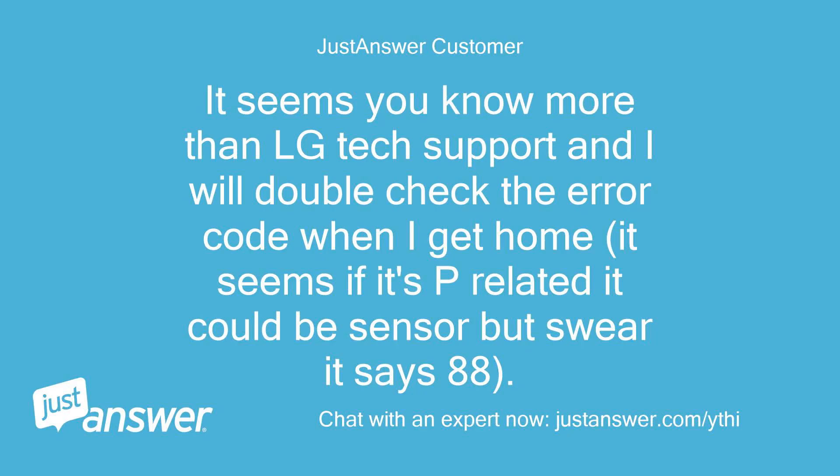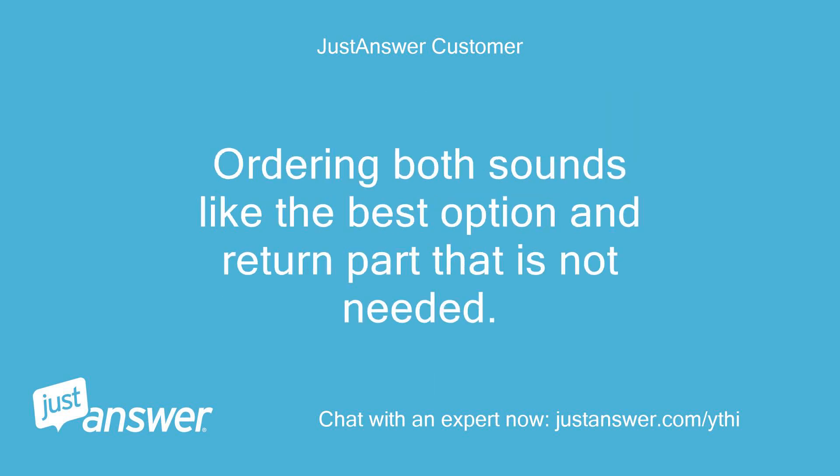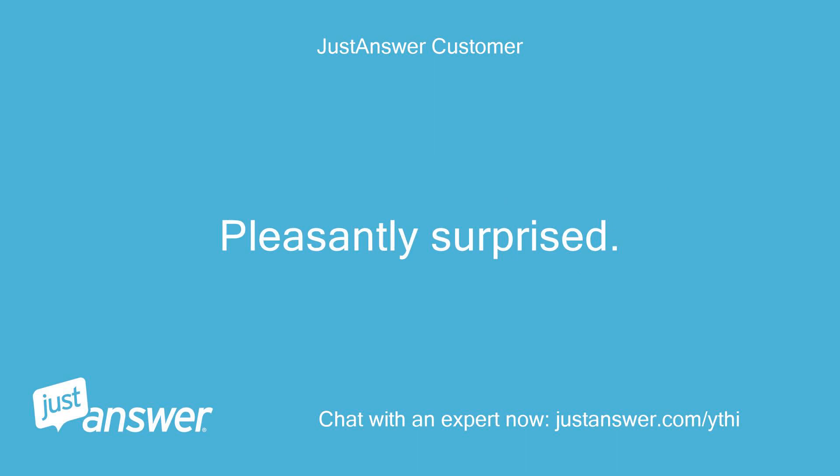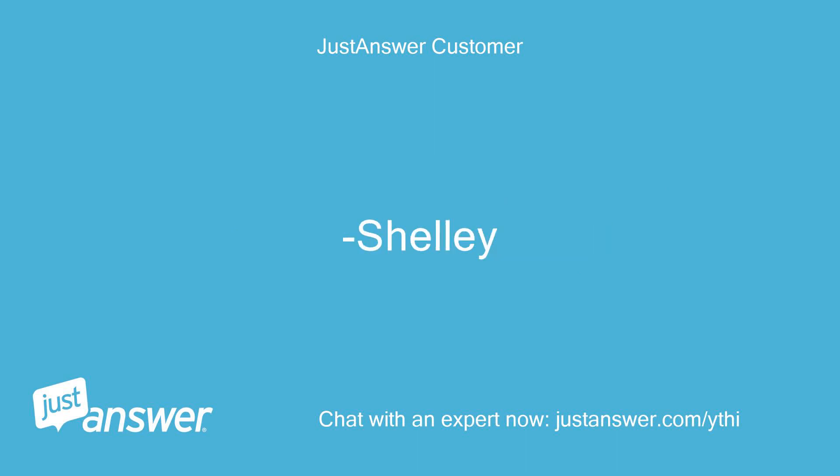It seems you know more than LG tech support. I will double-check the error code when I get home — it seems if it's P related it could be sensor, but I'm sure it says 88. Ordering both sounds like the best option and return the part that is not needed. Thanks Kelly — I was having buyer's remorse at first as this is my first experience with this forum. Pleasantly surprised. Shelly.